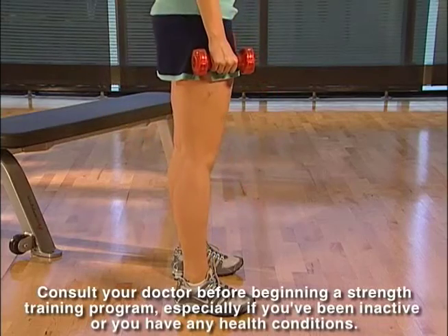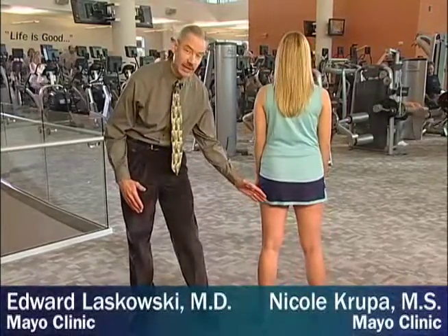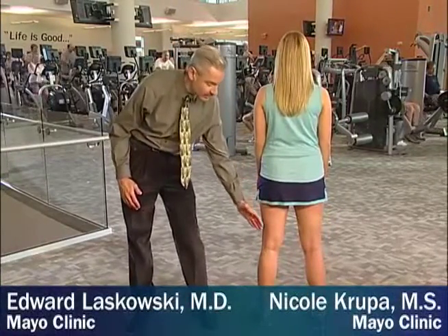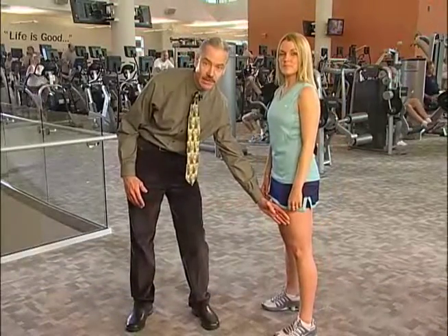The squat is an exercise you can do with dumbbells to work the muscles in your thighs and buttocks. With the squat, you'll target the gluteal muscles, the hamstrings, and the quadriceps. Strengthening these muscles can help you improve your ability to perform daily tasks, as well as improve your performance in a variety of sports.